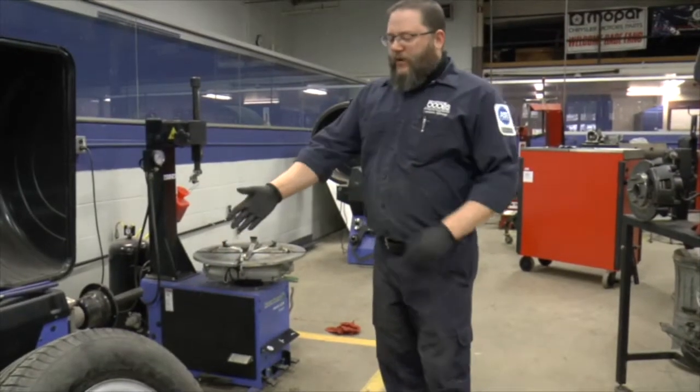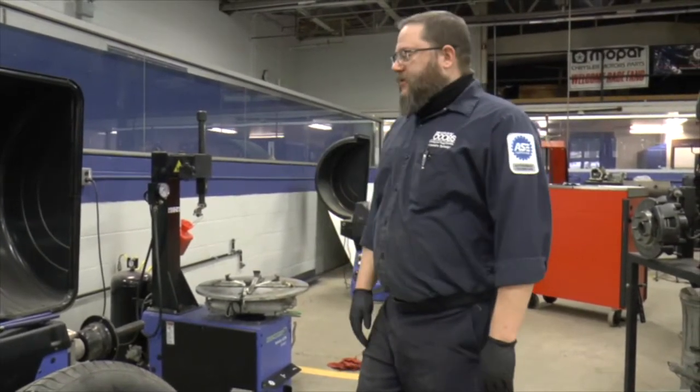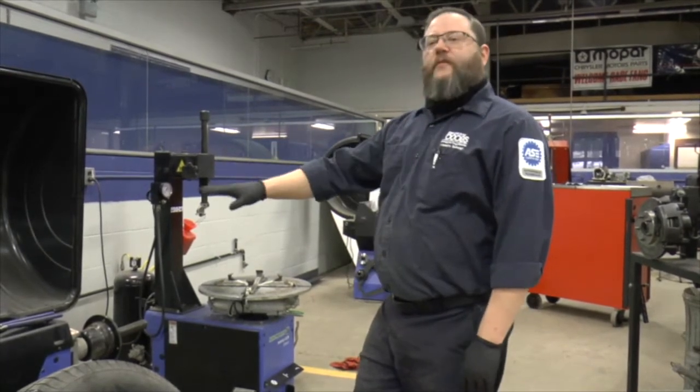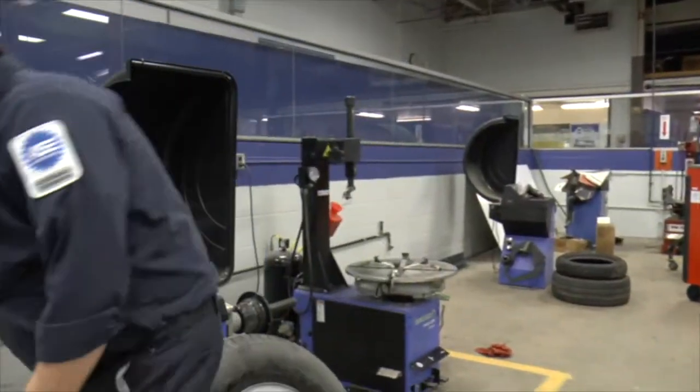We're going to go ahead and balance this wheel and tire assembly using this Hoffman Geodyna 7100. This is a pretty basic wheel balancer, fairly straightforward to use. You'll move on from these to some of the more difficult machines to use, things like the Hunter Road Force machines and whatnot. We're going to start you on this because it is fairly simple to use.